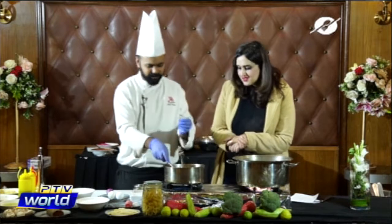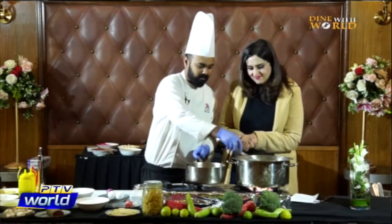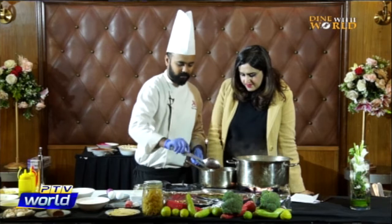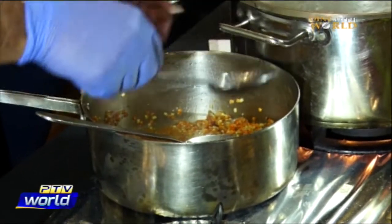We're frying the lentils a little bit — not too much. After that we add some stock. You can add vegetable stock or chicken stock — it's up to you.